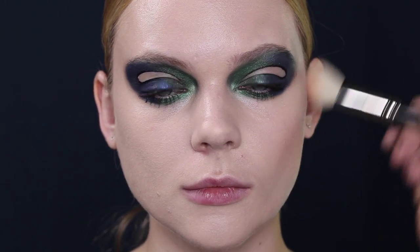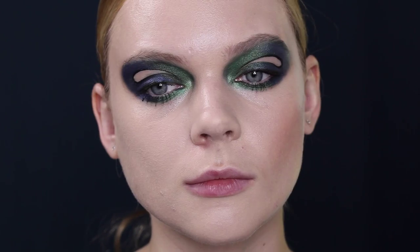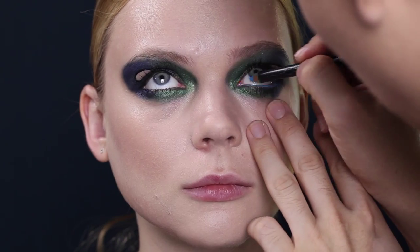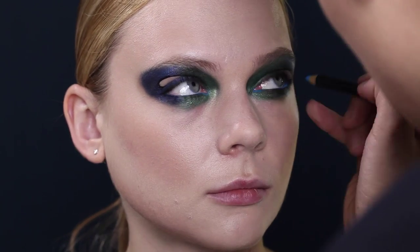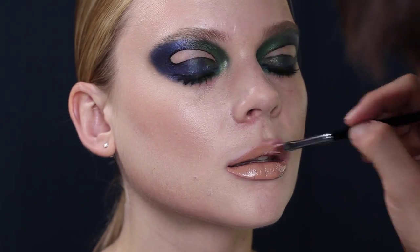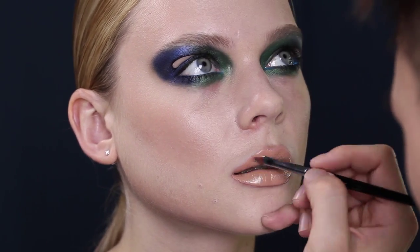Contouring is always in trend. Sculpt the cheekbone with a semi-matte bronzer. Make sure both sides are balanced and don't miss the temple. Contrast the color combinations with navy blue liner on the waterline. A sheer lipstick in a nude color will be just right for this look, so the lip color doesn't take attention away from the eyes.